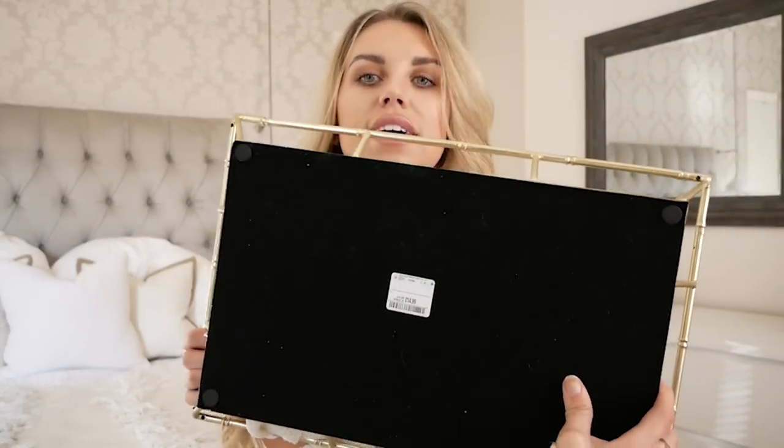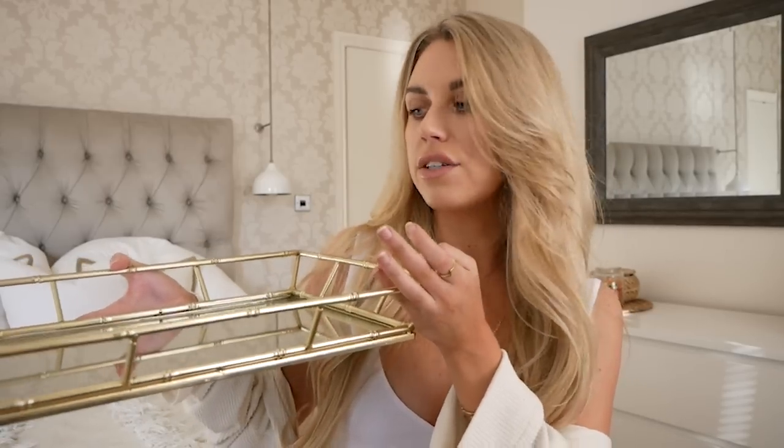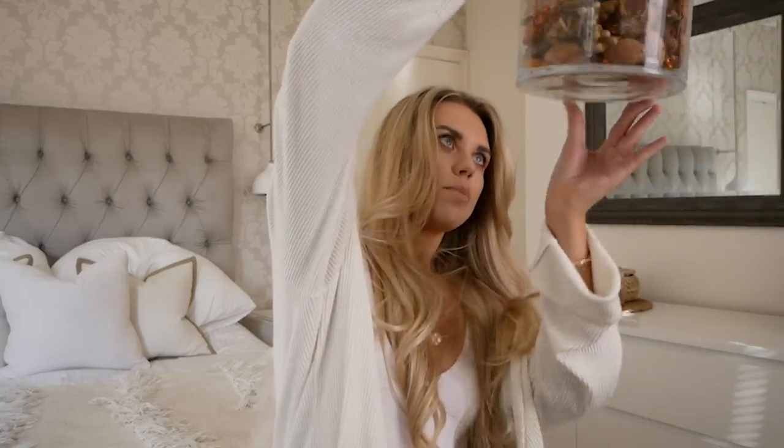I wanted to include this mirrored tray which I got for £14.99 from HomeSense or TK Maxx. I love the gold rim and I use it as a display tray with a candle on it — at the minute pumpkins, but going to switch that out for Christmassy stuff. I wanted to include it as a dupe to the mirrored tray on The White Company, which in comparison to £14.99 is £95. Definitely check out HomeSense and TK Maxx for mirrored trays — you can find some really pretty pieces.